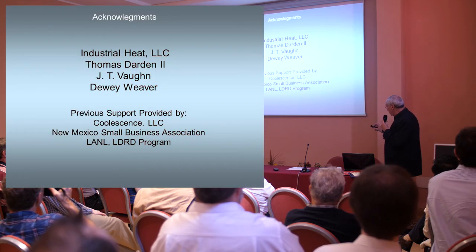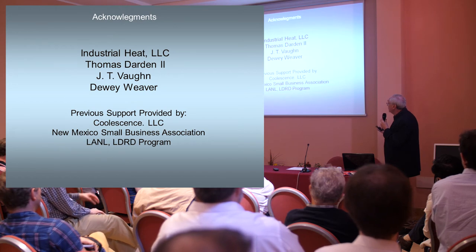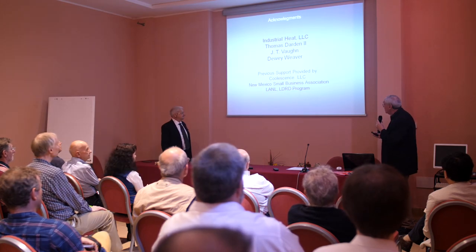We have some acknowledgements. Industrial Heat is supporting us right now, but we've also been supported by CoolEssence, the New Mexico Small Business Association, and the LANL R&D program.